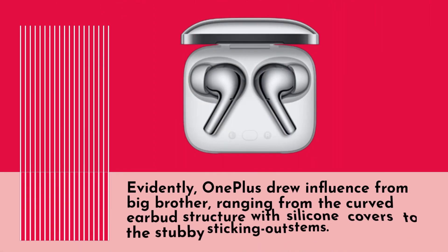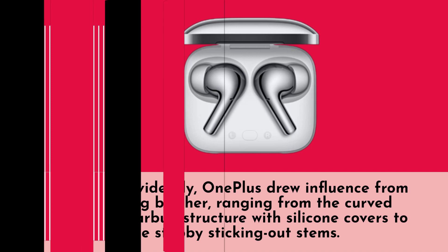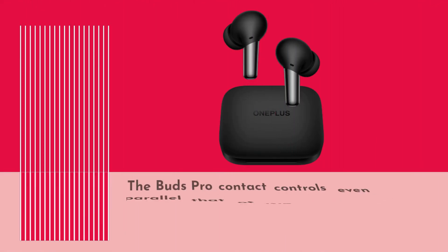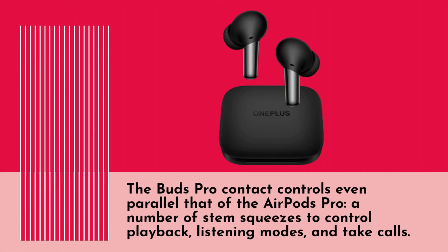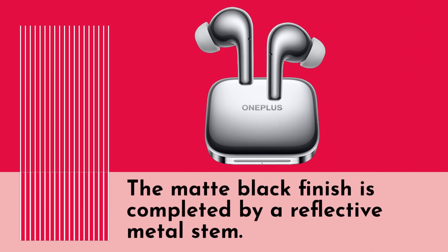OnePlus takes clear influence from Apple, ranging from the curved earbud structure with silicone covers to the stubby protruding stems. The Buds Pro touch controls even parallel those of the AirPods Pro, using stem squeezes to control playback, listening modes, and calls. The matte black finish is complemented by a reflective metal stem.